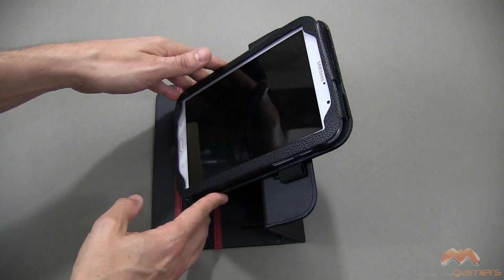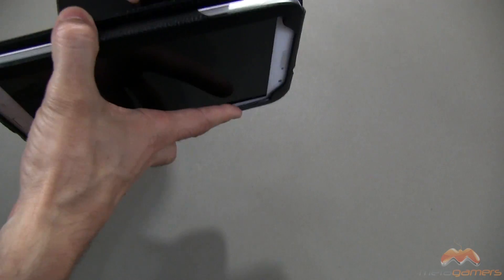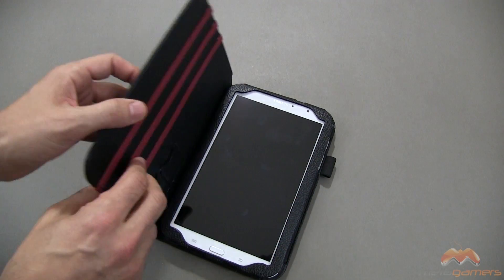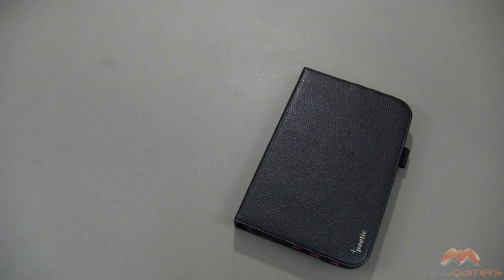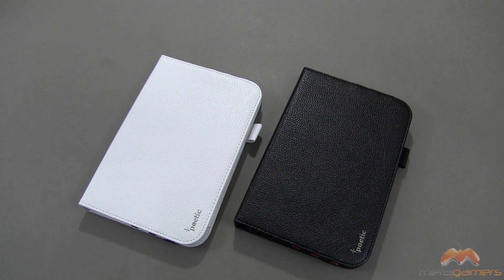So you have three different stand positions here. It is very functional in the sense that you can pretty much use this however you want, and it's nice that they've added the Velcro so you can mix it up and change your positioning however you desire. It's the DuraBook for your Galaxy Note 8 — I'm going to give it a four and a half out of five. If you guys have questions, comments, or feedback, please feel free to let me know. Otherwise, I'll catch you next time — take care everybody and have fun.